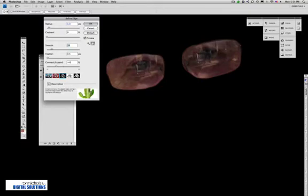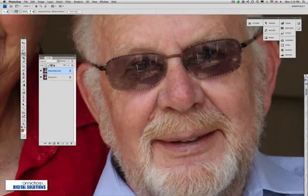I'm going to make some adjustments in here. Looking at the Contract slider — it's at zero but I'm going to start pulling it in to bring that selection in just a little bit, so we're kind of on the inside of the glass frames. That looks pretty good. I've got a feather radius of about 0.6 pixels, giving me some softness. I'll select OK and that gives me my refined selection.